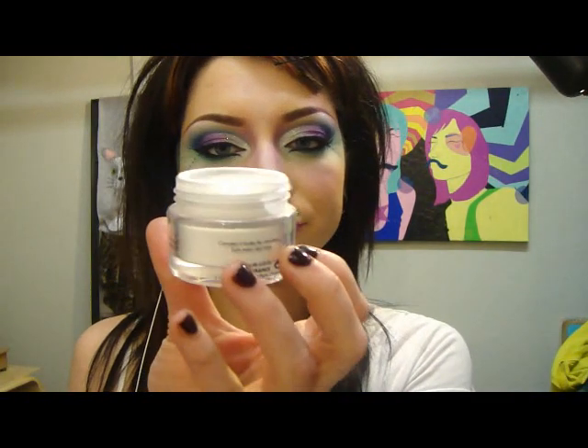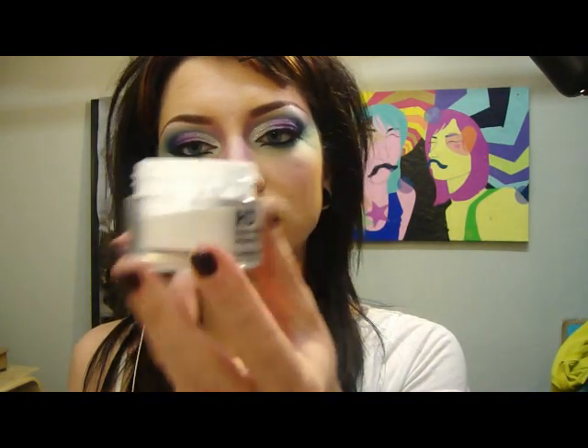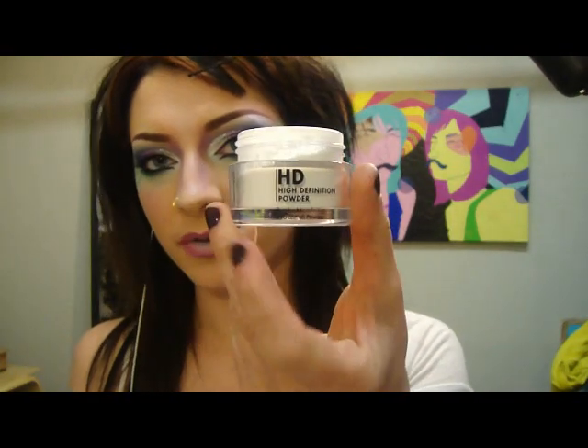Now I'm just taking my Make Up Forever High Definition Powder and I'm going to dust it over my lips — just to give it kind of a matte look. I guess I'm going to take a little bit of my Studio Gear just clear gloss and add it to the center.